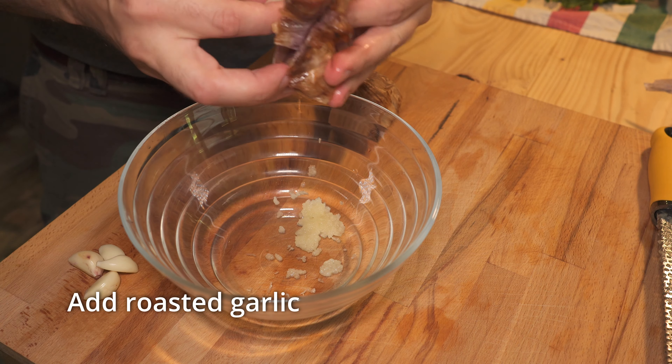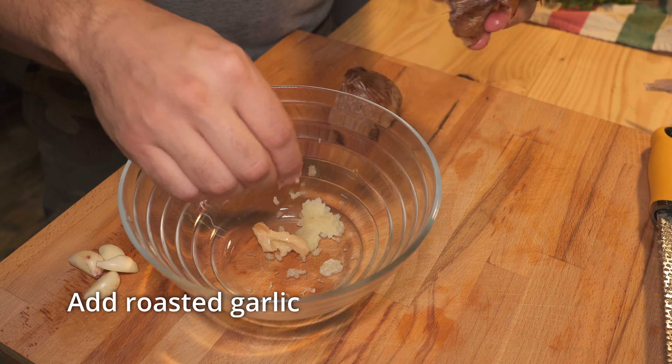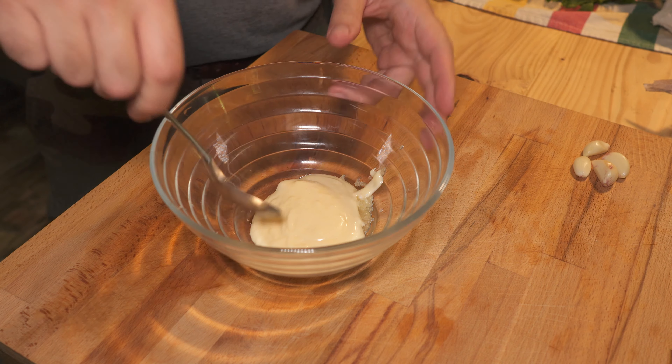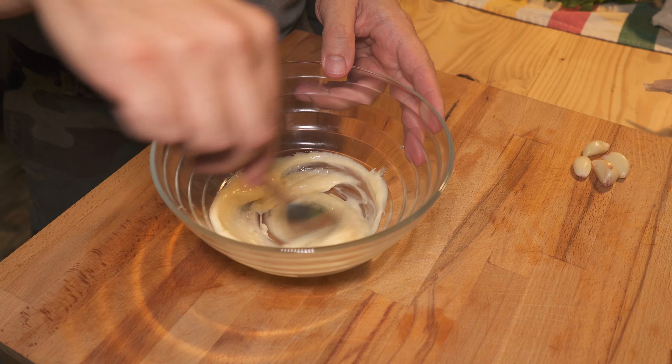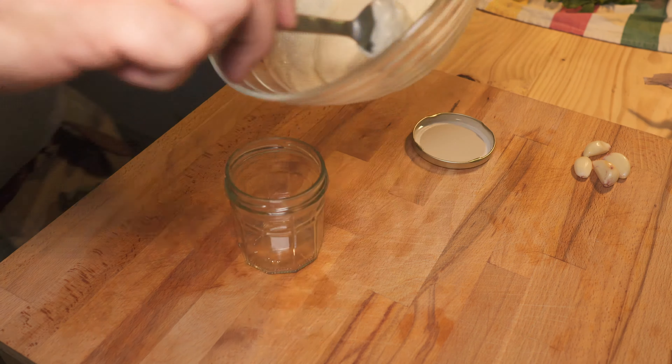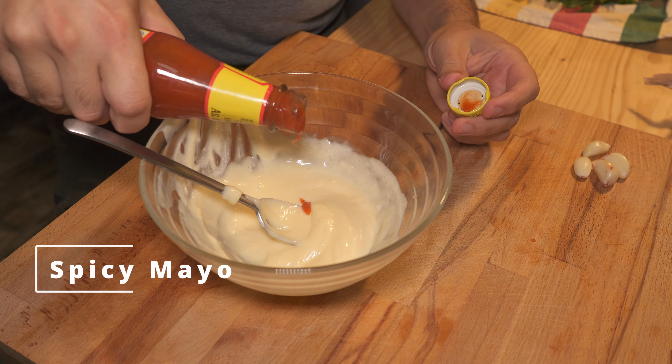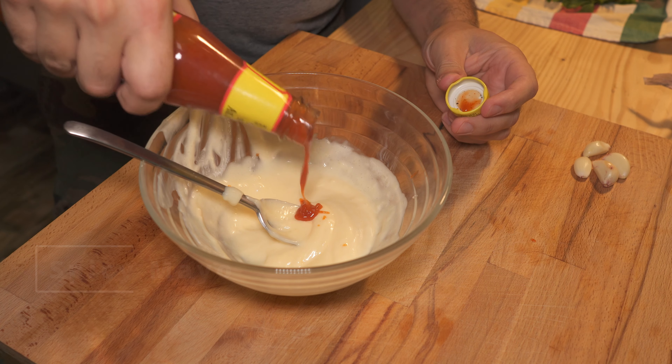Now that we have a great mayonnaise base, let's make some sauces and dressings using it. Garlic aioli is your most simple mayonnaise sauce. Rasp in one clove of garlic and if you have roasted garlic, add that too. Take some of your base mayonnaise and give that a good mix.